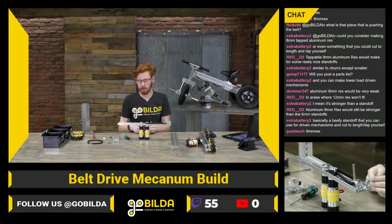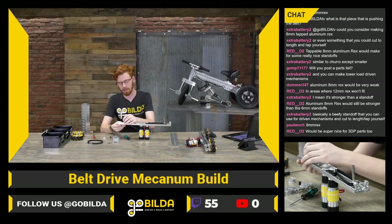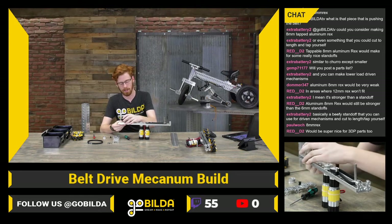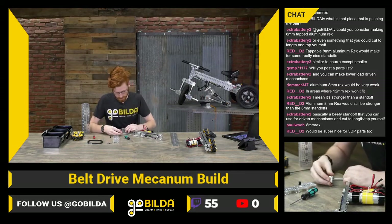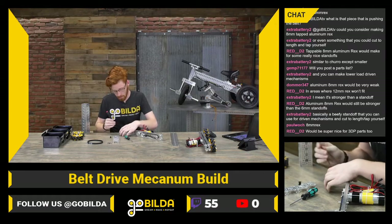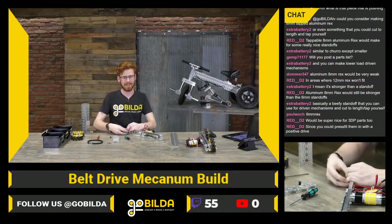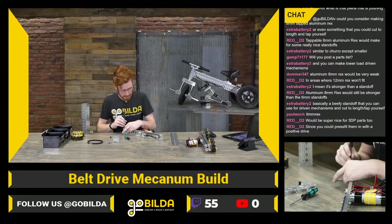It seems like it would be a really cool part — definitely something we will take a look at. I'm one of the easier people in R&D to convince of an idea, which is kind of why I get a lot of suggestions from the audience. You really have to convince some of the other guys here if you really want some new GoBuilda parts. If you have an idea or suggestion, definitely make sure to include your use cases to help me sell it.